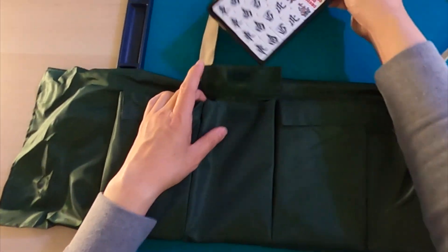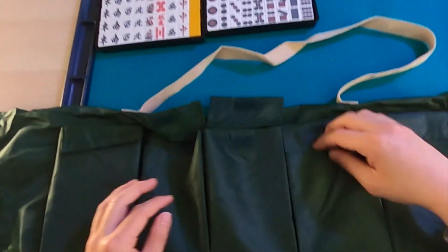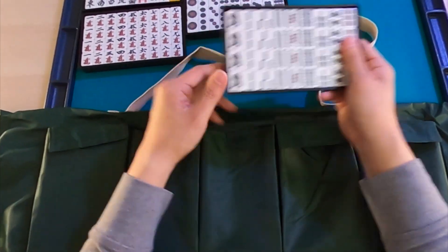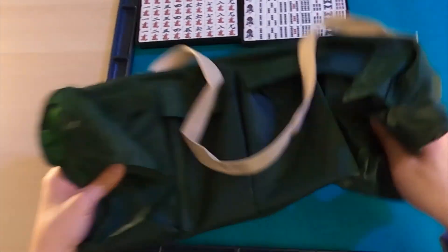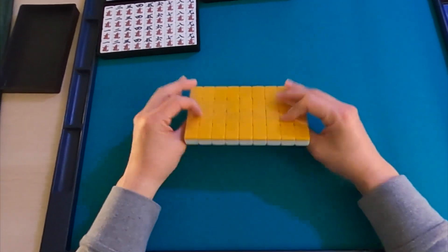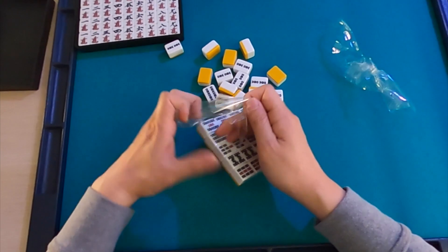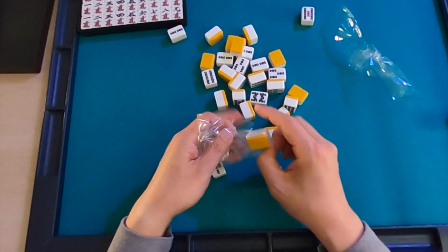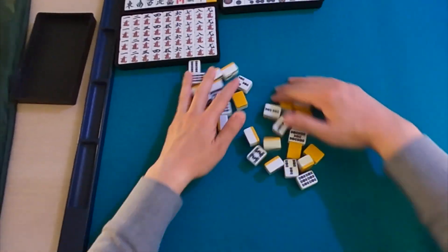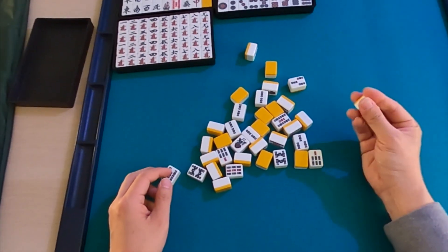Also comes with a point calculation sheet — pretty cool, shows how to calculate fu and some basic rules. Great if you can read Japanese. Let's put that back. The second slot contains the actual tiles. The prints are pretty big — that's nice. Let's go ahead and open one set of tiles; the rest we'll leave unopened for the giveaway winner.